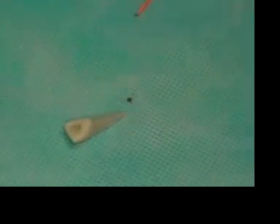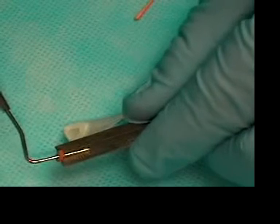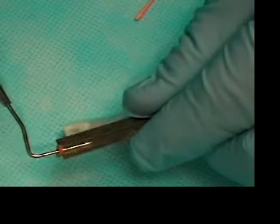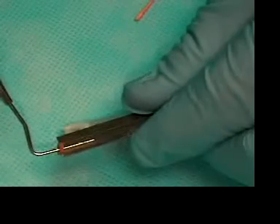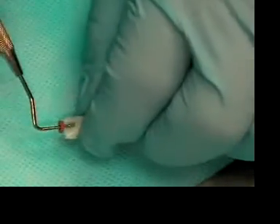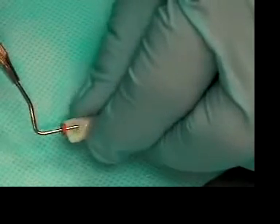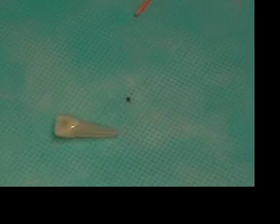So the next plugger that we want to try is the number 10. We measure the 10 at 12 millimeters, put it in the canal, and the 10 goes down to 12 millimeters without binding on the walls of the tooth. So the number 10 plugger will be our first plugger.